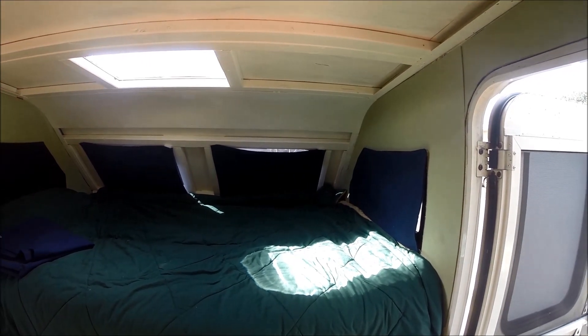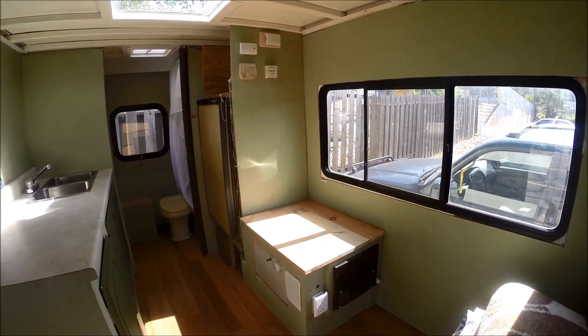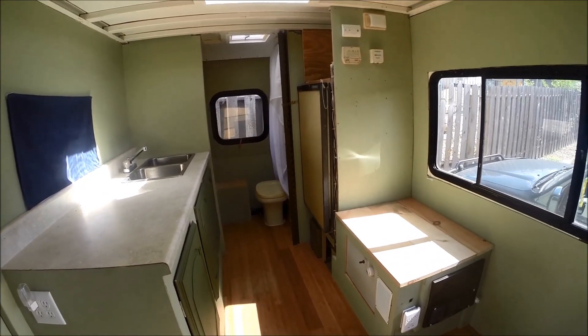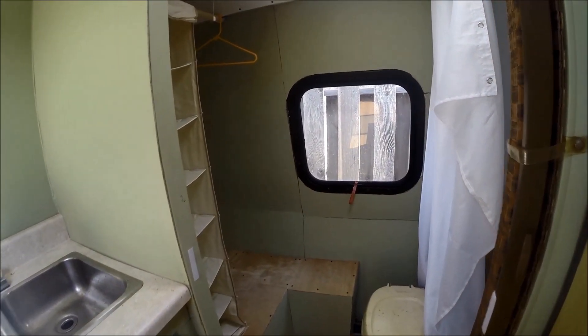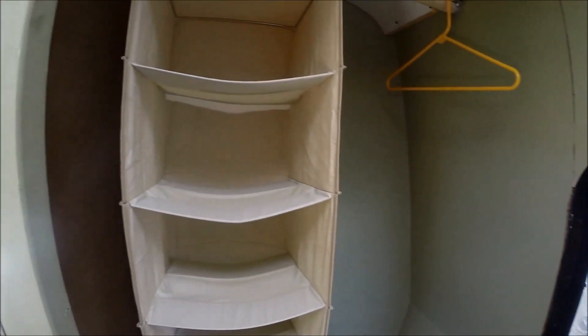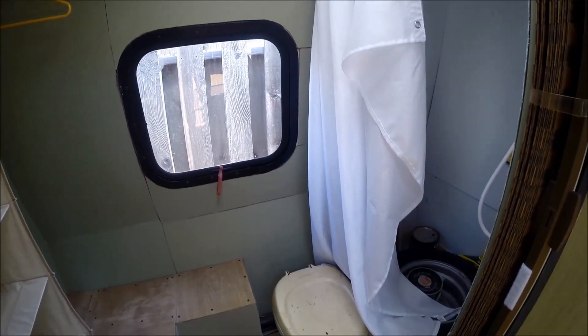There are still some things I want to do — I need to finish the walls, do all the finish work and trim, and a lot of caulking. But the basic structure is there and she feels really good. There are so many things I did with the help of my family and friends — a lot of details I won't go into in this video.